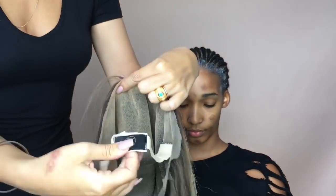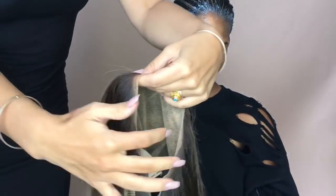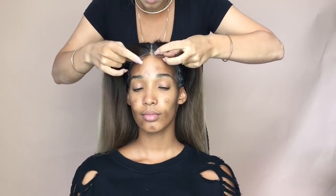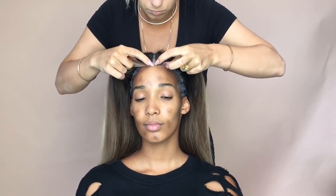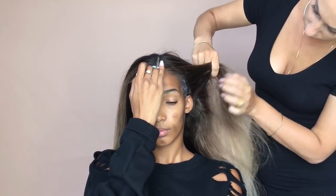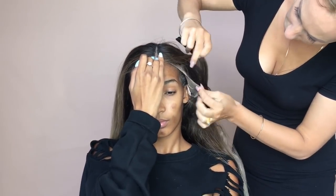This is the unit that we're using today — it has four clips at the bottom and an elastic band which is adjustable and also removable. All of my units come like this. I'm going to start applying it once I know that the second layer of the Got2b Glued is tacky. I'm putting the band down and now I'm just going to be clipping each side of the wig away.